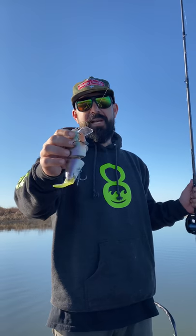Hey, I'm here to talk to you guys about the Toxic Baits Wade Hogs. This thing is a 7-inch, 3.5-ounce wakebait.